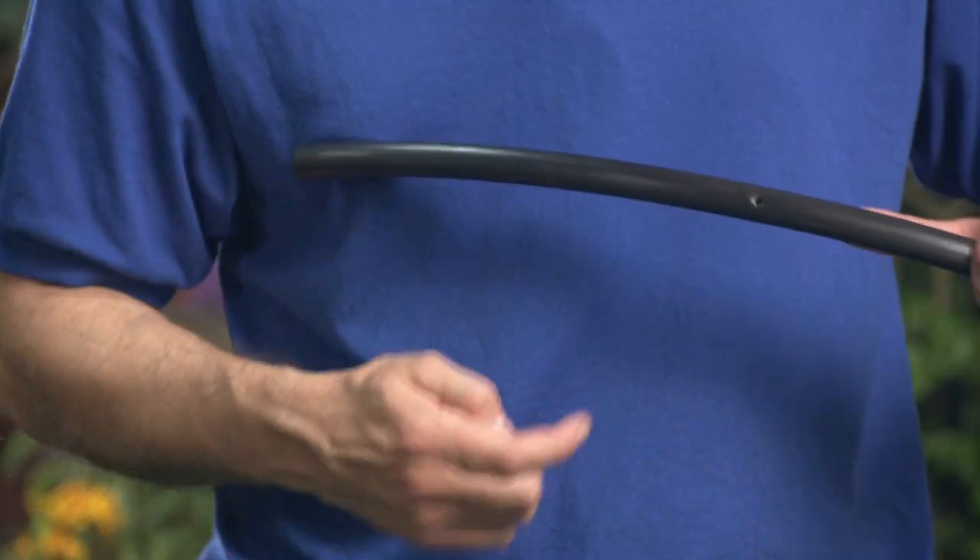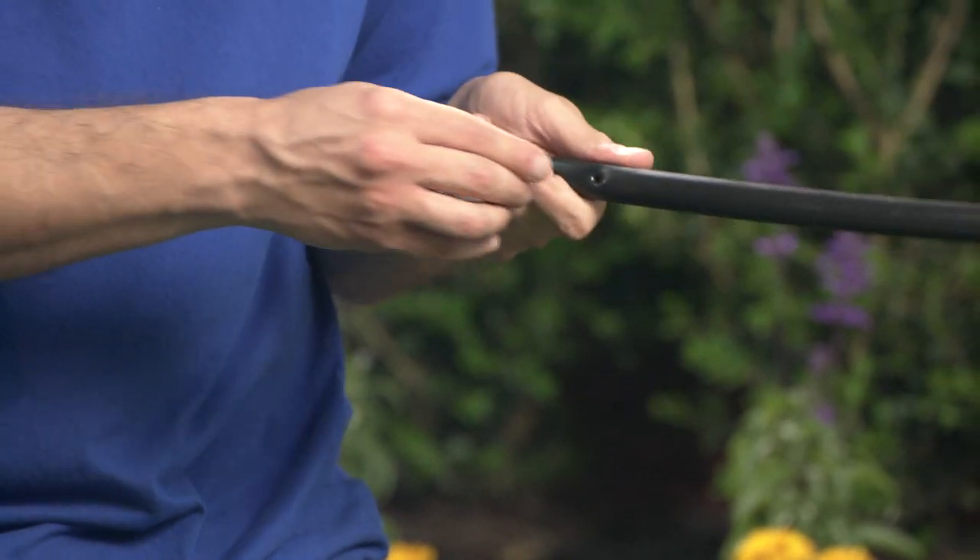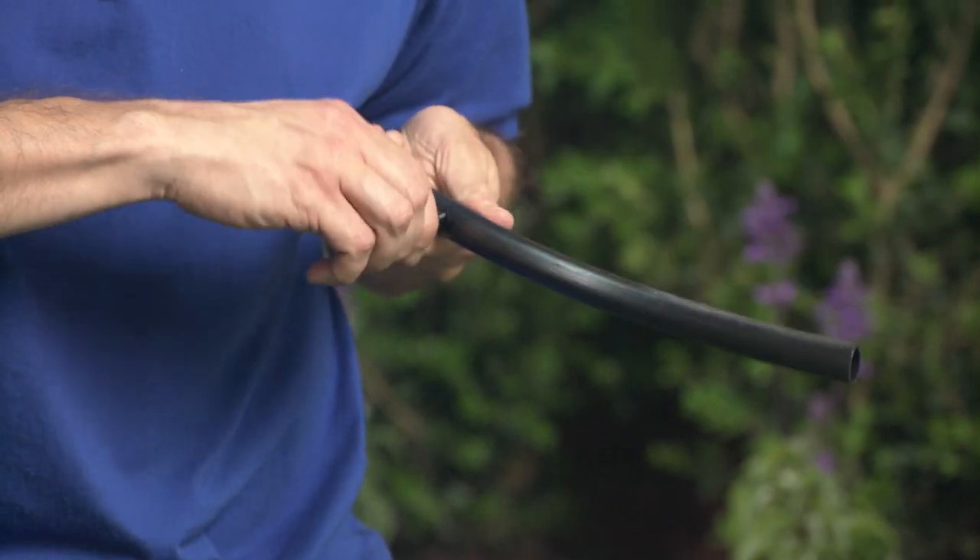Let's install a few. This is a standard hole meant for a coupling. So if you make a hole in the wrong area, you just pop in the smaller end of the Goof Plug like this.